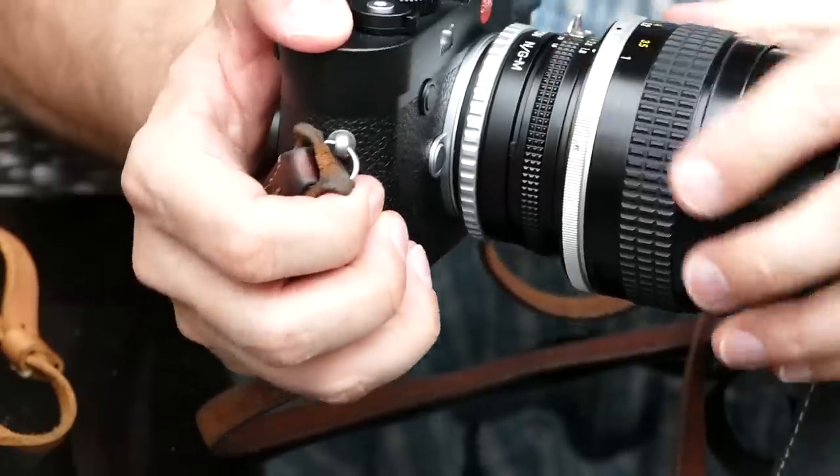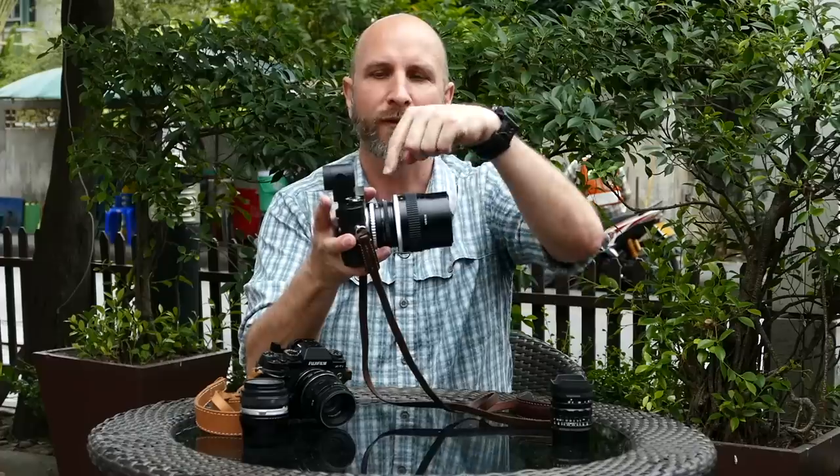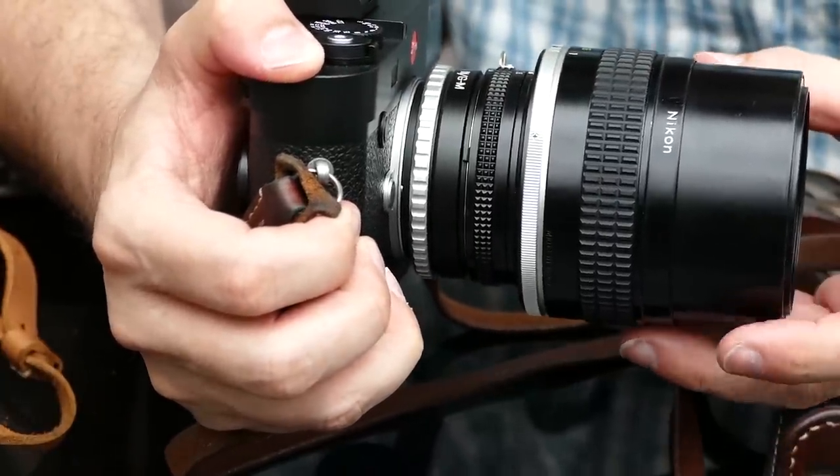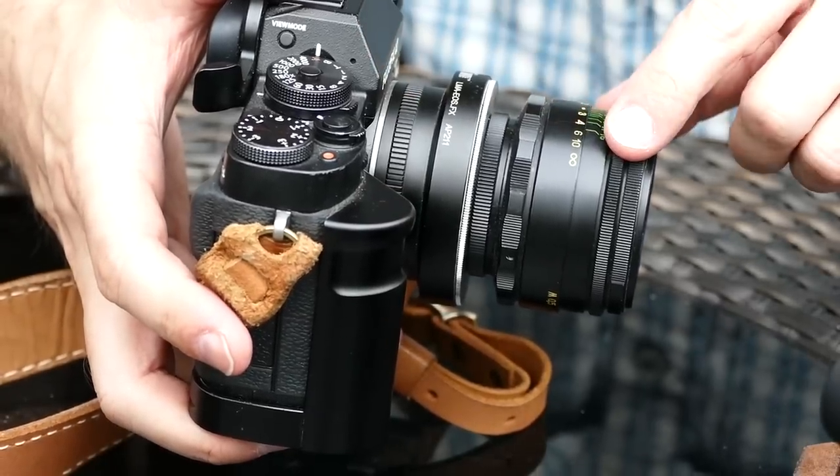So for this Nikon lens I have a Nikon-to-M-mount adapter — the M mount is for the Leica camera. That pops on here, and now I have a lens that mounts right onto my Leica camera. The exact same principle applies to the X-T1 over here — we've got the camera, the adapter, and an old Russian Helios lens. This adapter is specific for Fuji to Helios.